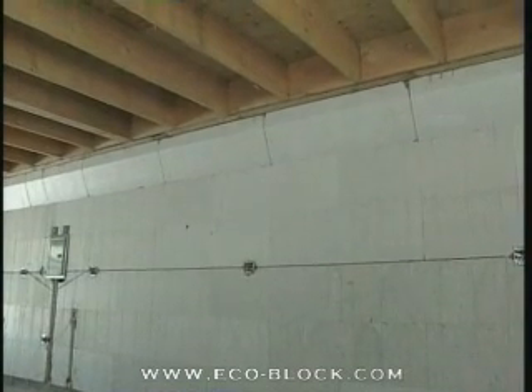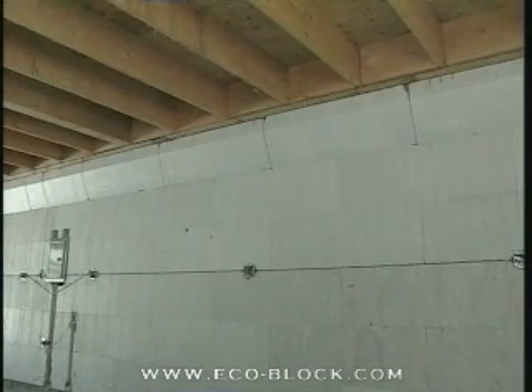EcoBlock's exclusive BrickLedge enables builders to use the strength of monolithic concrete to support brick fascia beams and flooring systems.